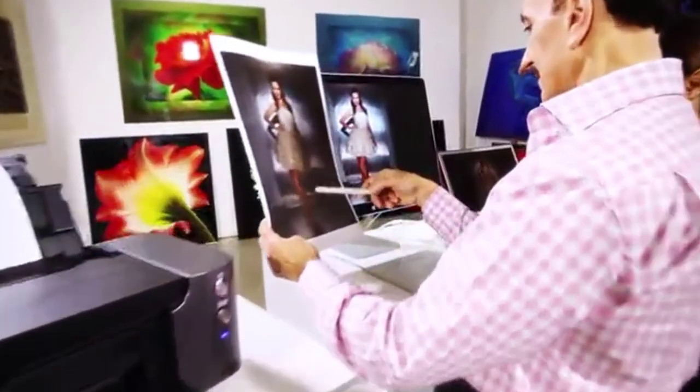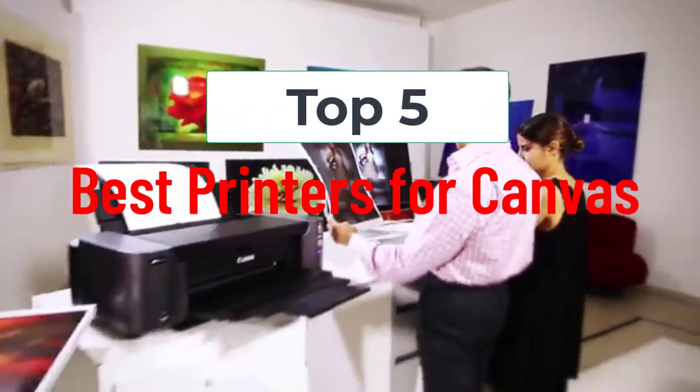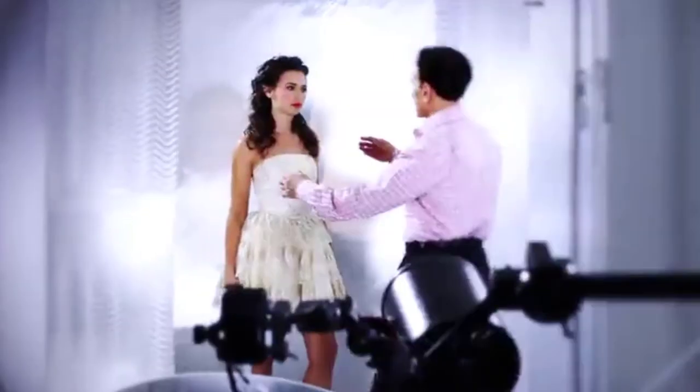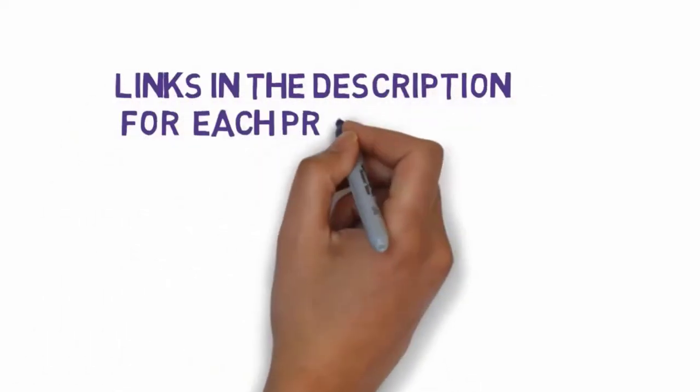Hi, welcome to my video. Today I will help you choose the five best printers for canvas on the market. I have made this list based on my personal research, trying to rank them based on price, quality, and more. I have included links in the description, so make sure you check those out to see which one is in your budget range.